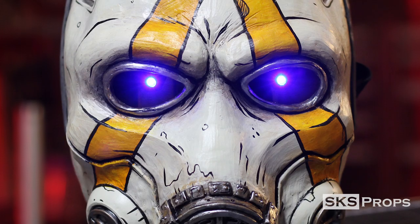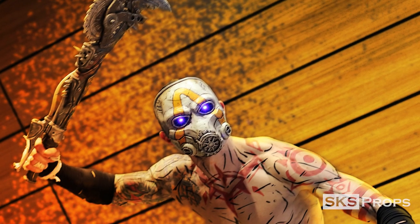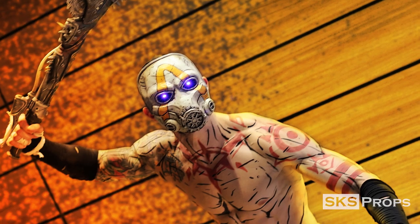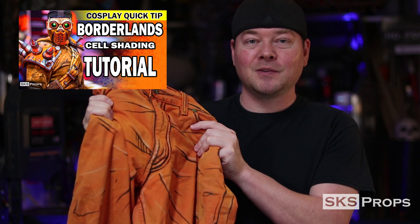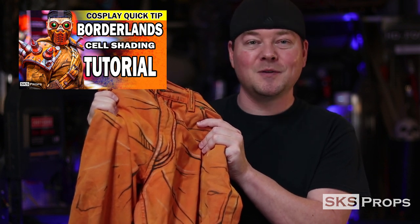Don't forget to go check out my other videos regarding the mask and the buzzaxe so you can make your own Borderlands Psycho cosplay. Now you can see what it takes to do some advanced technique cell shading to replicate the style from Borderlands. Between this video and the other ones I have out there, you should easily be able to replicate these styles for any Borderlands cosplay you may have. If you enjoyed this video, be sure to hit that like button and subscribe, and swing back by again for more tips and tutorials. Thanks for stopping by.